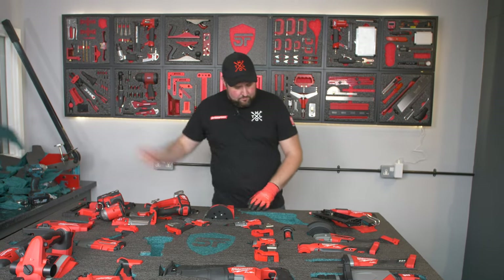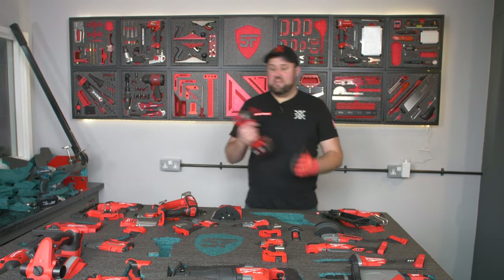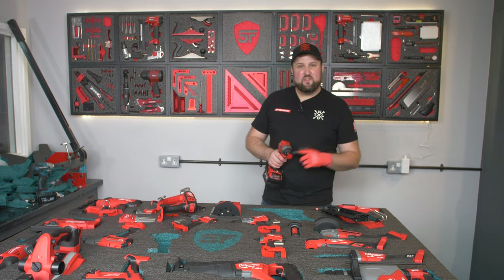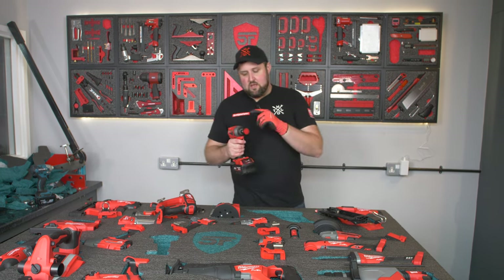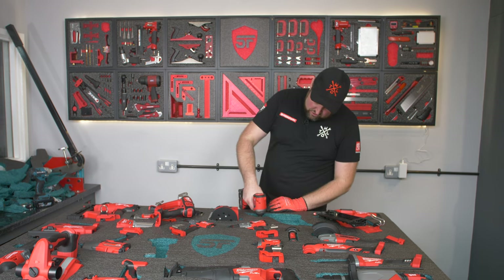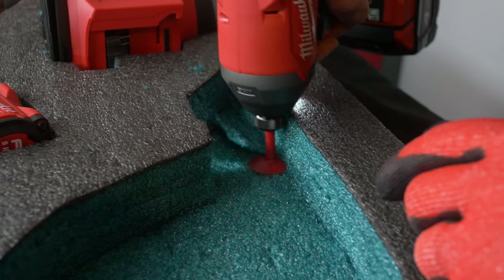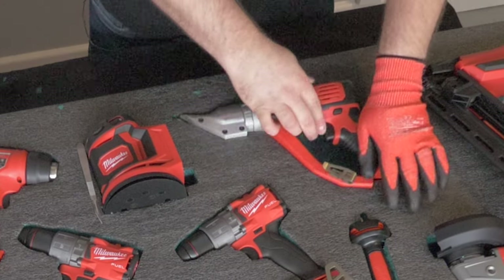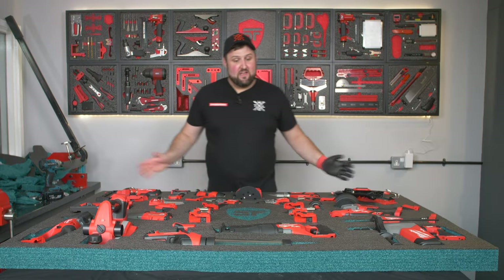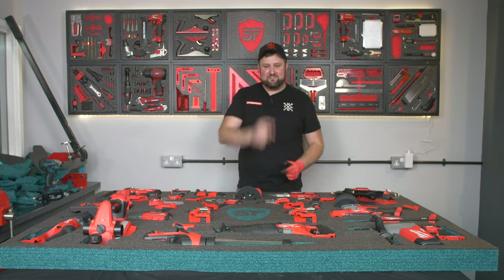That's enough foam pulled out, but you might notice a few areas that aren't quite as smooth as we'd like. We take the impact driver with one of our foam smoothing spinners — only a couple of quid off shadowfoam.com, quarter-inch bits — put them in an impact driver or combi drill, and use that to smooth out any lumps and bumps. With that everything is sorted and I think it's fantastic. All that's left is to get it up on the wall and see what it looks like.